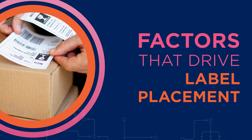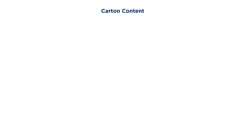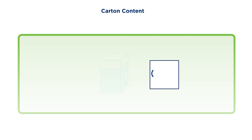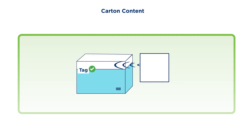Factors that drive label placement include carton content — high moisture products or metal containers will act as a barrier if placed between the tag and reader antenna. An approach to manage this is to either outward-face palletized cartons or move the inlay to an upper edge of the packaging where there is an air gap.